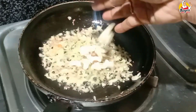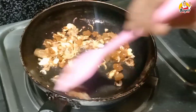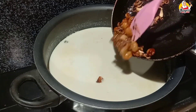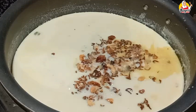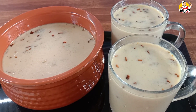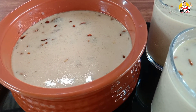Now, let's roast the cashew nuts. I am going to roast the cashew nuts. If you don't want to taste the cashew nuts, you can try to taste them.